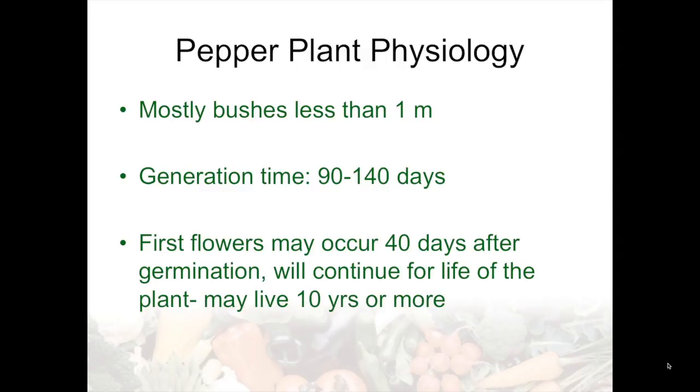The physiology of the plant is usually a bush less than a meter tall, with some exceptions — if they grow as a perennial for many years they can obviously exceed that size. Generation time can be quite short for most species, between 90 and 140 days, so multiple cycles per year can be made breeding this crop. The first flowers may occur just 40 days after germination and will continue for the life of the plant in a somewhat indeterminate fashion. The plant may live for 10 years or more, though usually doesn't because diseases might take it out.